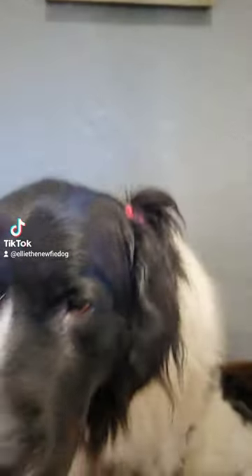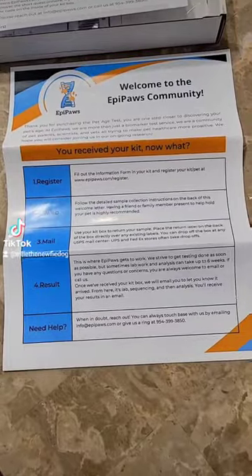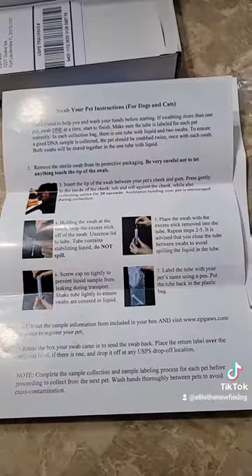Mom got me the EpiPaw Pit Age Test from Affordable Pet Labs. This is a great way to stay ahead of your pet's health. First, you register your pet — takes less than a minute — and follow their easy directions.